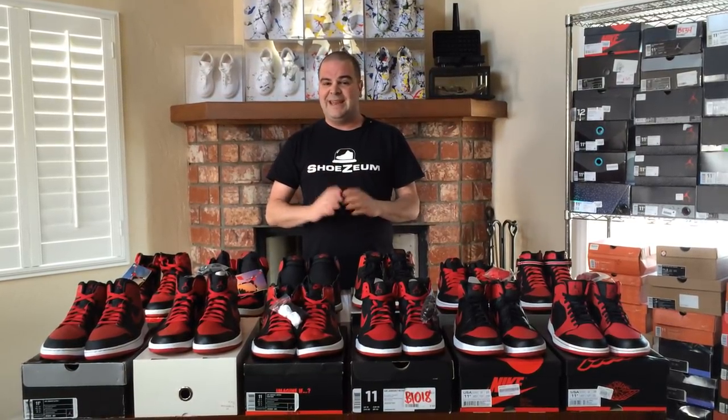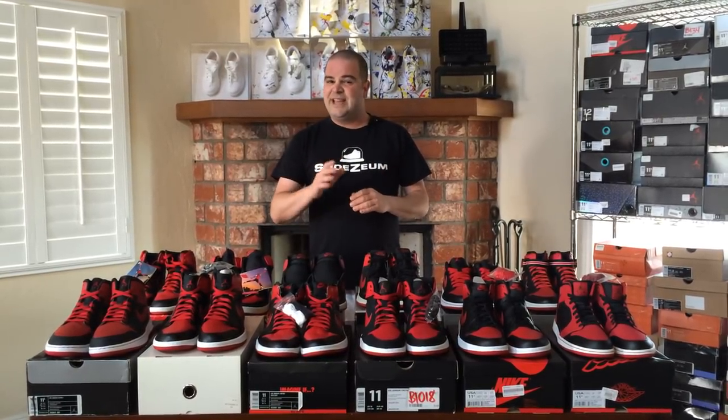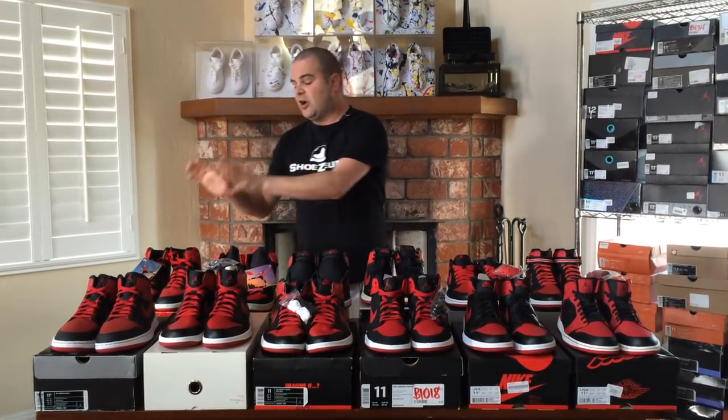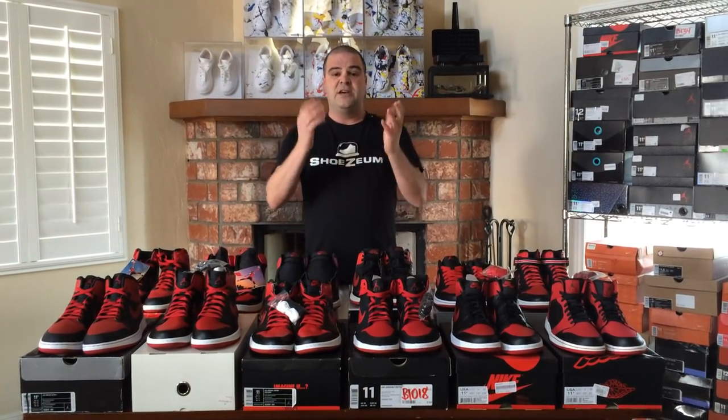The Air Jordan 1 was originally released by Nike in 1985. If you go online to Sneaker Files, there's a dictionary of kicks that lists off more than 20 different varieties of original Air Jordan 1's. Even though there were 20 or more colors of this shoe, the most popular is the black and red edition, nicknamed Bred. These shoes are actually in chronological order from their release.